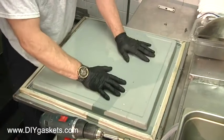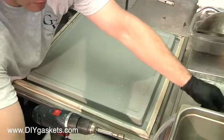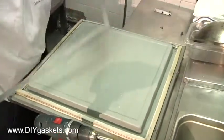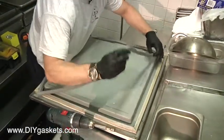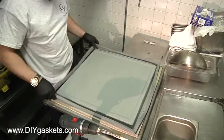Once you've got it unseated and find yourself a nice little work area, make sure you've got plenty of room. You're going to want to go ahead and match up that gasket again — make sure it's the correct size. You don't want to pull this whole thing apart and realize later that it's the wrong size.